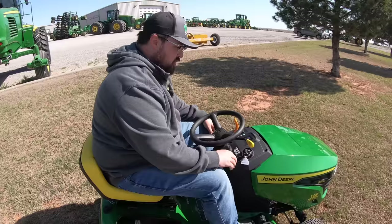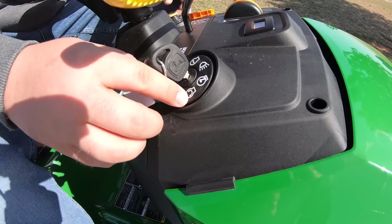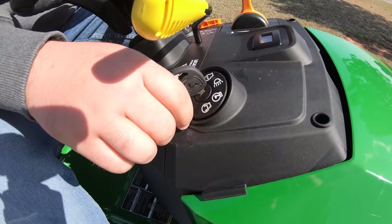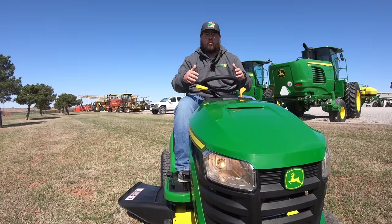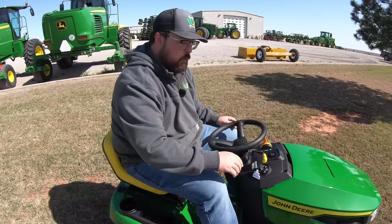Over on the right-hand side we have the key switch with a stop position, a lights position, a run position, and a start position. To use the headlights, start the mower first — the key kicks back to run — then go one click back to turn the headlights on. You can toggle them for early morning or late night cuts. Just make sure to turn the key all the way to the off position when done, as leaving it in the lights position will drain the battery.